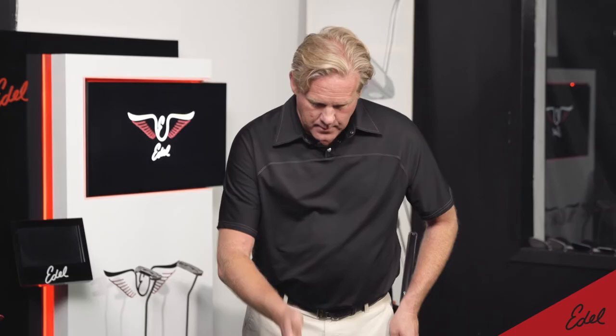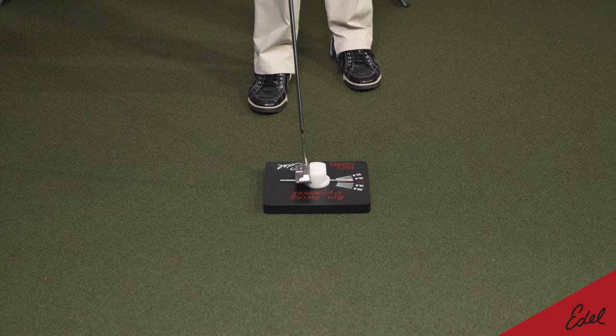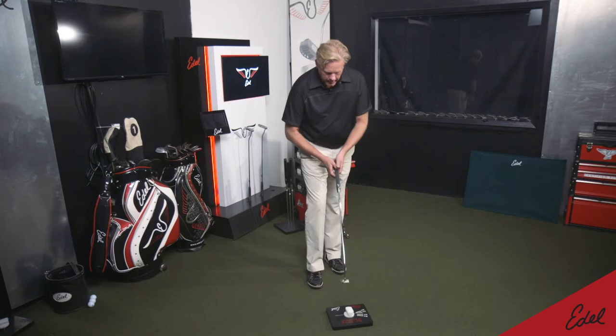The grip analyzer is universal — it's not just for full swing, it's for putting also. We've designed it with a flat side, so all I have to do is just rotate this thing around.